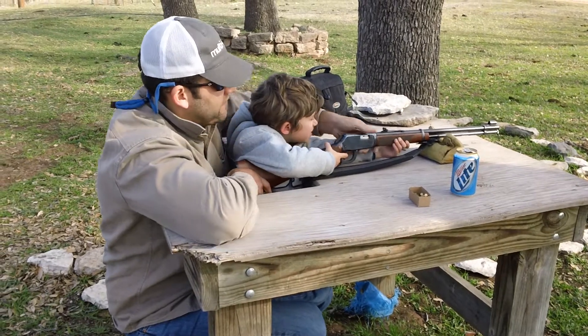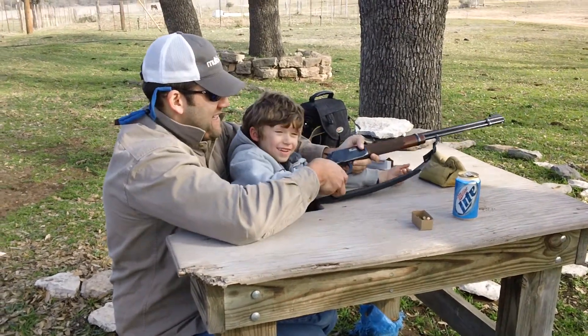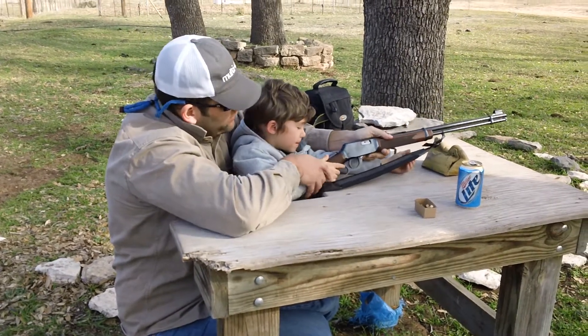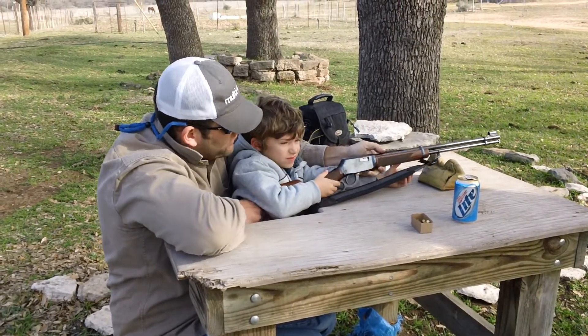A little bit high. Yeah. How was it, Cash? Good. Was that awesome? It is. Now it's ready to go again. Don't touch the trigger until you're ready to shoot. Don't touch the trigger until you're ready.